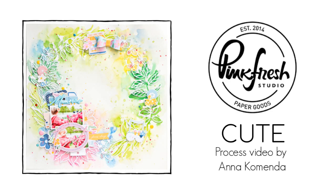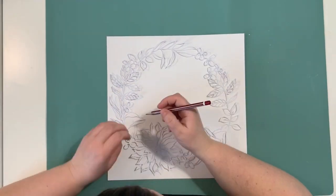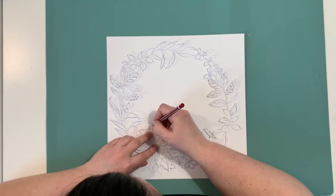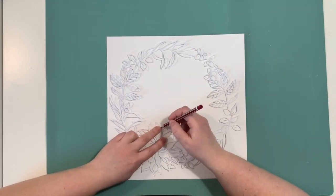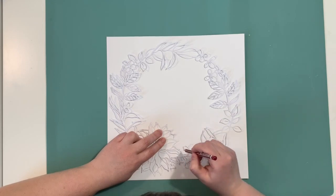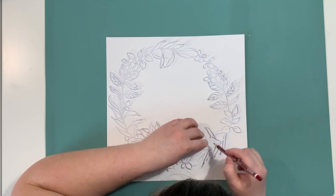Hello friends, it's Anna Komenda here. Welcome to my next video for Pinkfresh Studio. Today I'm working with their new collection called My Favorite Story and a cut file called Floral Reef. I will leave you the link in the description box to the cut file.